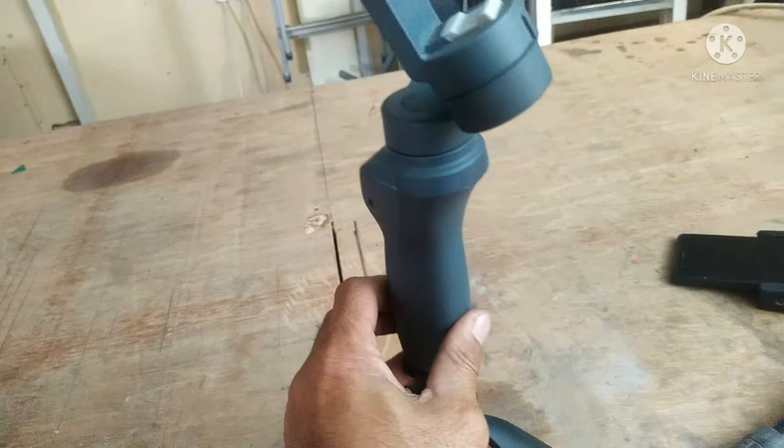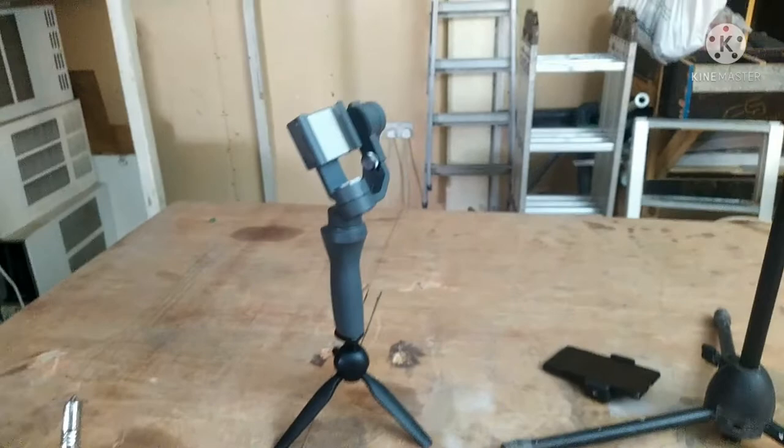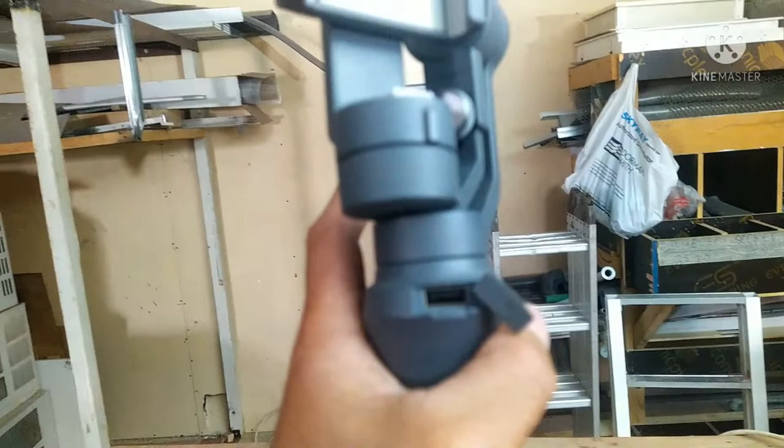Yan lang yung kwan niya. Rechargeable din to guys - itong gimbal na to. At saka pwede siya sa power bank. Pag nalubos yung cellphone mo, gagamit ka lang dito - USB outlet para sa mobile.